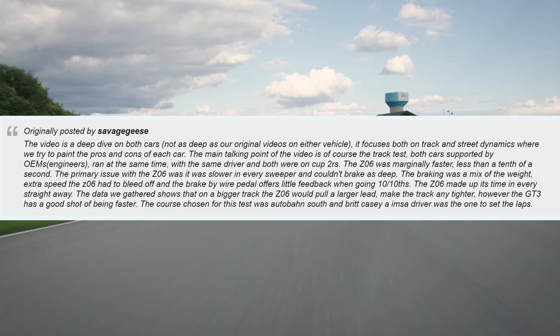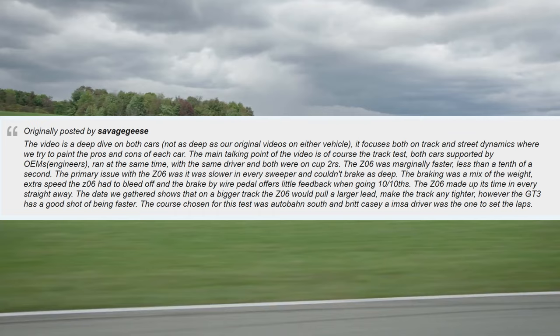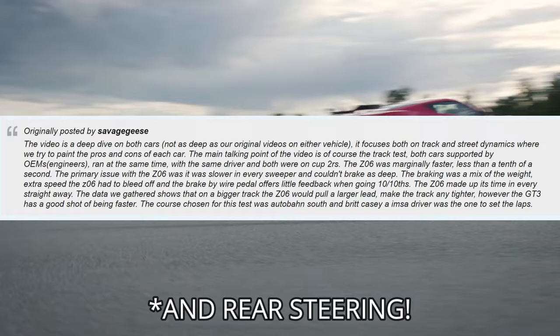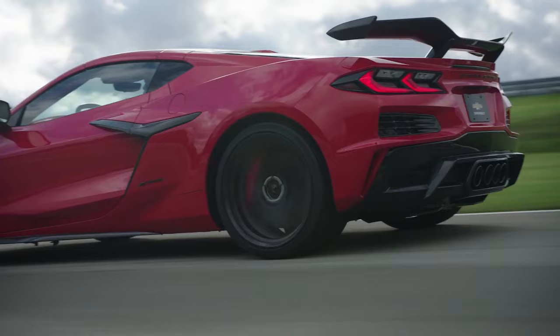The data gathered shows that on a bigger track the Z06 would pull a larger lead — make the track any tighter however and the GT3 has a good shot of being faster. The course chosen was Autobahn South, and Britt Casey, an IMSA driver, was the one to set the laps. The GT3 handles a little better in the corners because it's lighter weight and it's a Porsche — they just have absolutely crazy handling abilities — but the fact that the Z06 won, even if only by a tenth of a second, is pretty substantial.